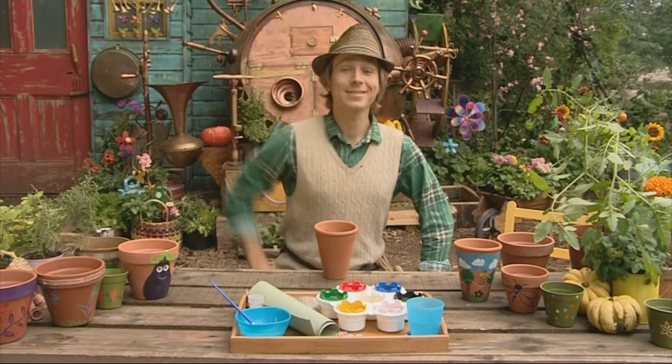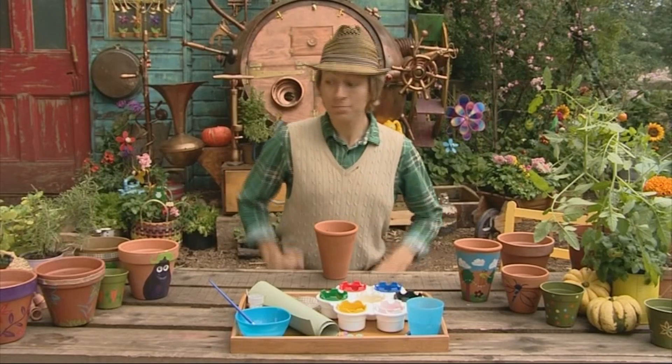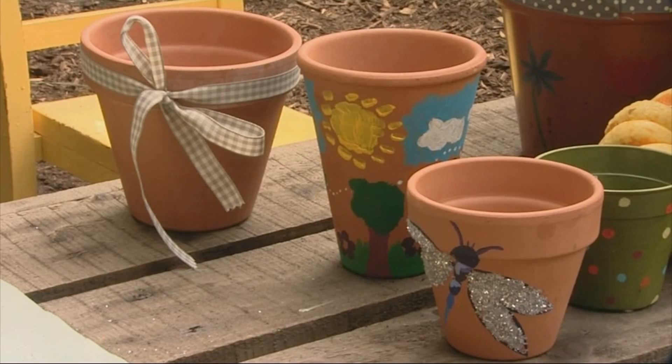Hello tiddlys. Now why not add a splash of colour to your garden by brightening up your old plant pots.